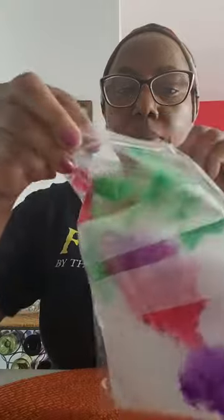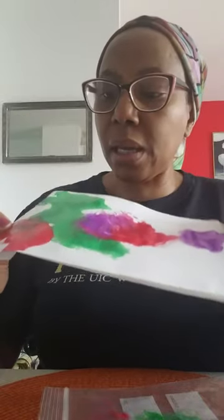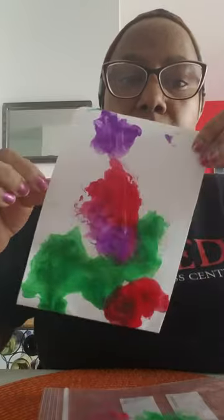When you're done and you think you have enough paint over the paper, you can take it out and let it air dry. And this is my art — let it dry and you can hang that up on your refrigerator so your little ones can see the art that they made.